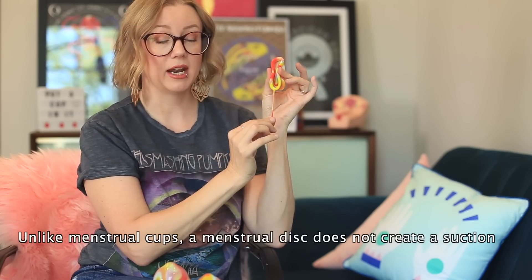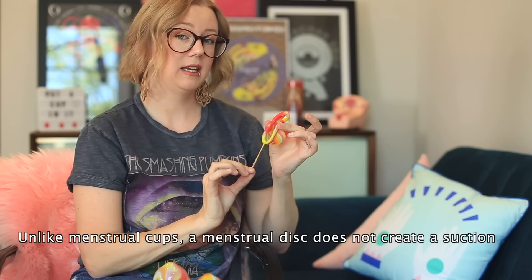The Luma Unique also has a string. This string can be useful — I left it on for the first two days that I tried this disc. It takes away some of the negatives of removing a disc. Generally you would hook this part that's inside and pull it down, but I generally can't do that successfully, so I have to reach in and grab it. Having the string meant I could pull it downward without getting super messy, empty the bulk of it while it's hanging out before fully removing it — making the process a lot less messy.